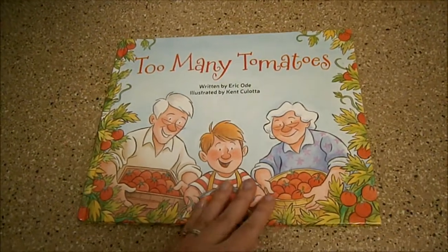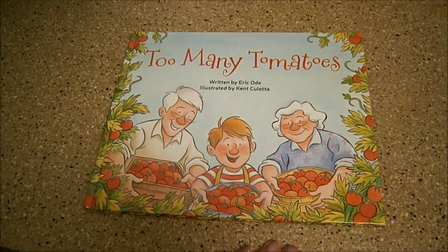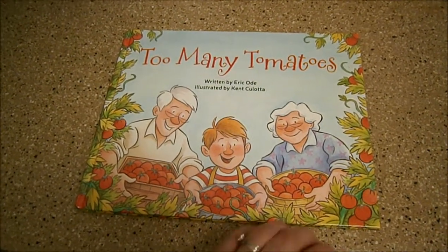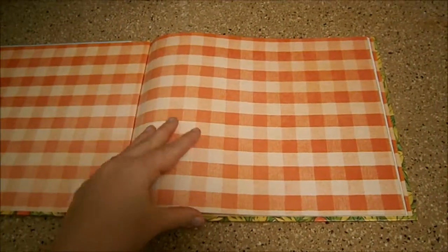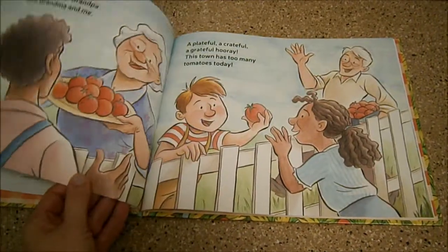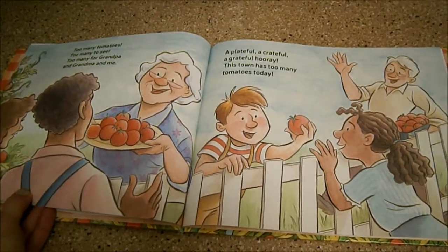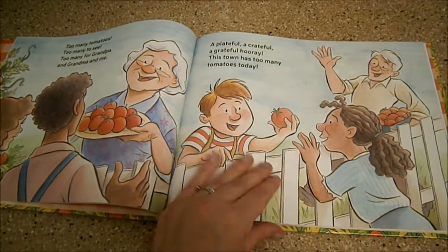If you are a gardener or your family grows a summer garden, this is a great book for your children to check out because, as you can imagine what's going to happen, this family grows too many tomatoes. It is a rhyming book, which is wonderful to help build phonemic awareness in your young readers.